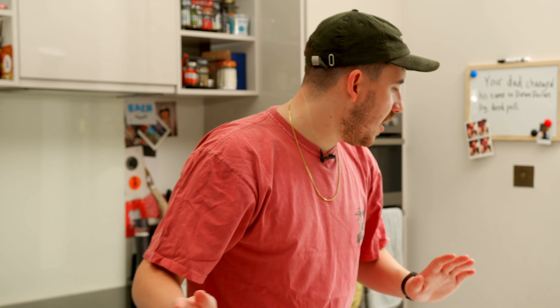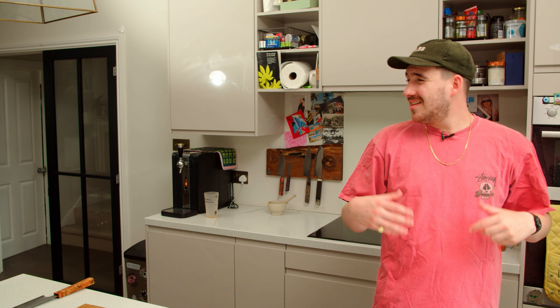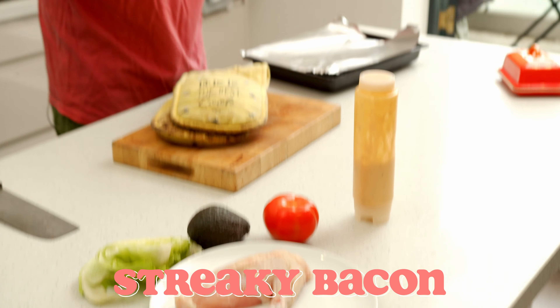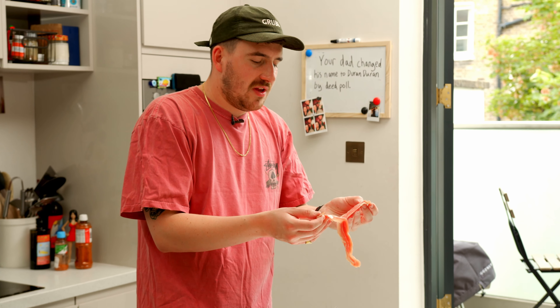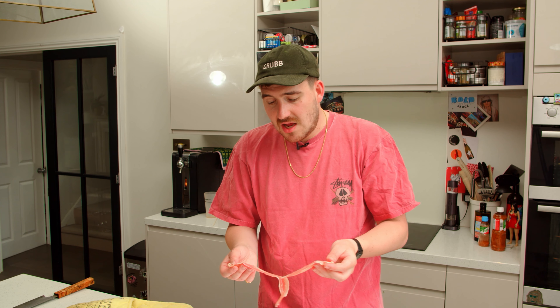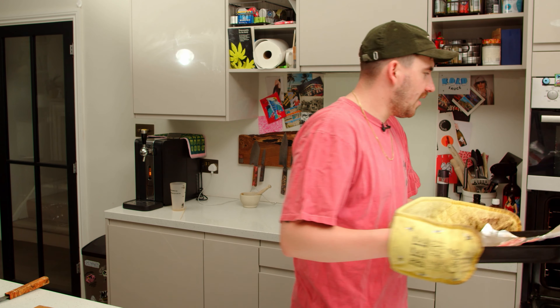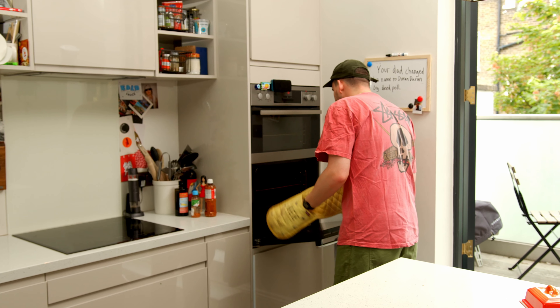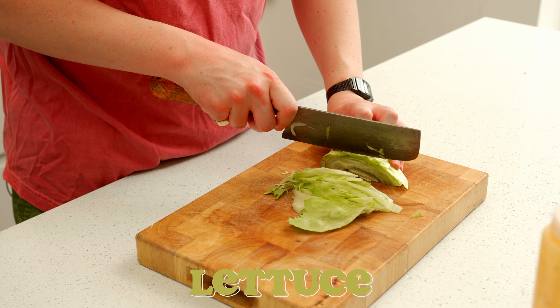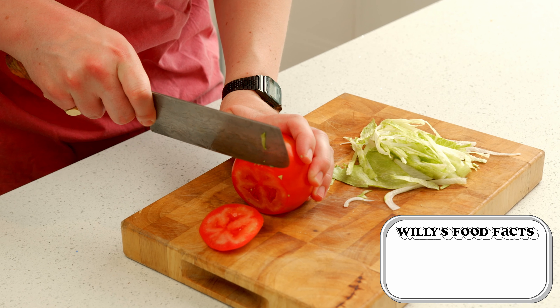First things first, we want to get our bacon cooking. I've had the oven preheating - the oven is now hot. That's what preheating means, obviously. I find that the thinner the bacon, the crispier it gets, and we want this bacon to be crisp because we want our chicken to be soft and delicious. Bacon in the oven. Now we're going to slice up some lettuce and chop our tomatoes, not too thin.